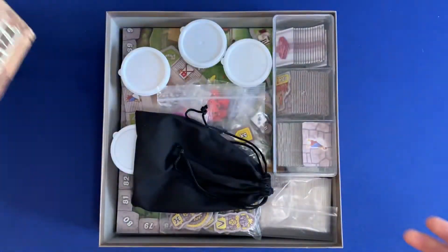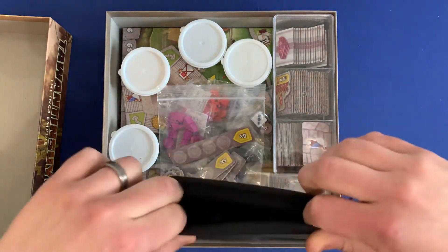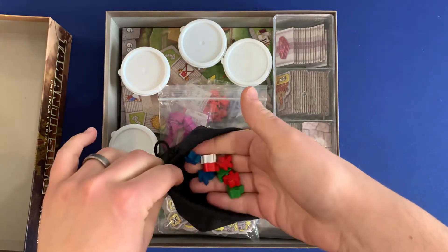First off, we open up the top of the box, and inside we'll see the bag. This bag comes with the game, so don't worry about it — it's going to hold all of your meeples.